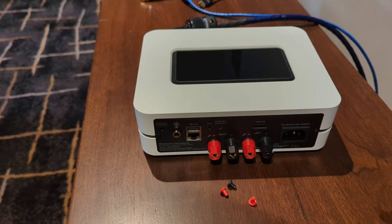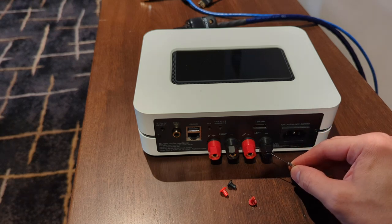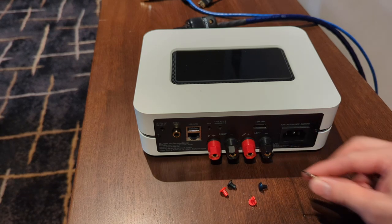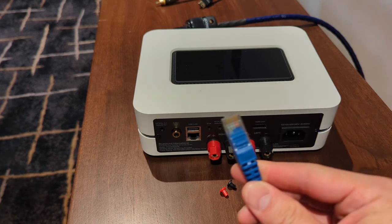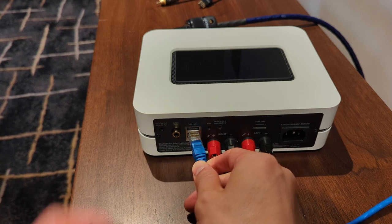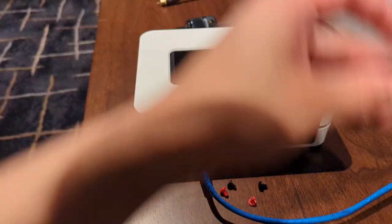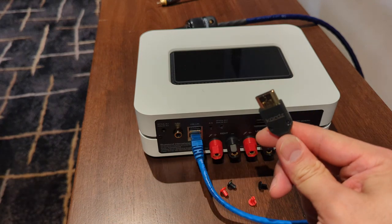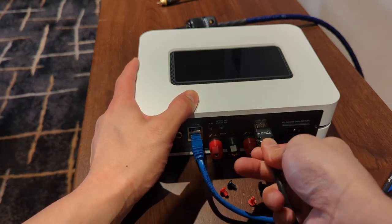The first thing you'll want to do is remove the banana post protectors from the back of the speaker binding posts. Most of the time you can do this with a fingernail, but if you can't, a small flathead screwdriver will do the job nicely. If you're using a hardwired Ethernet connection from your router, plug this into the network port on the back of the Bluesound. Also, if you're going to be using HDMI ARC from the back of your TV, you can now plug this into the Bluesound node as well.